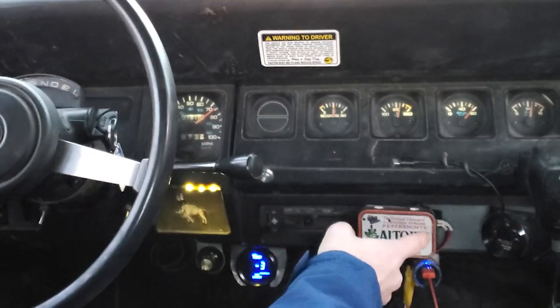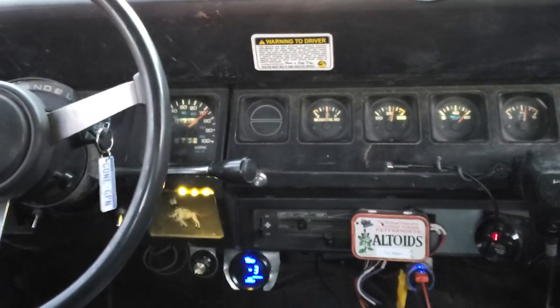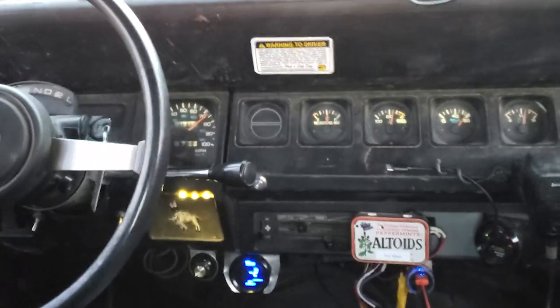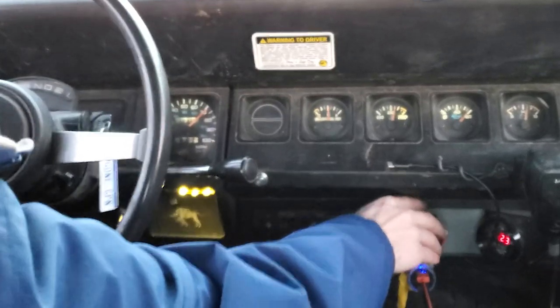Right now it's still sitting really rich. And then there it goes — just adjusts back to that 14.15 range. That's what it usually changes to. And see here, as I add the throttle, it goes back to being rich. We have supercharging at the same.